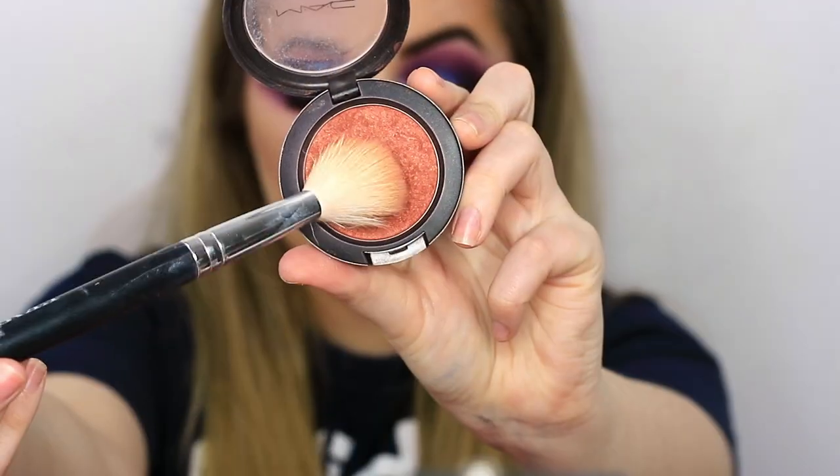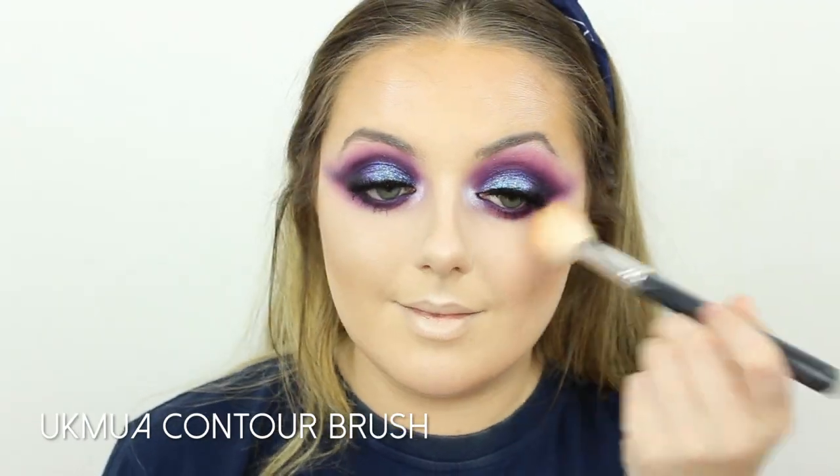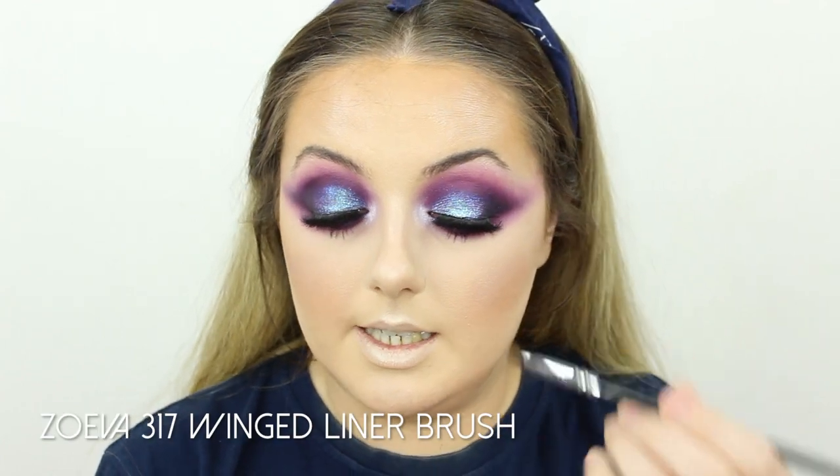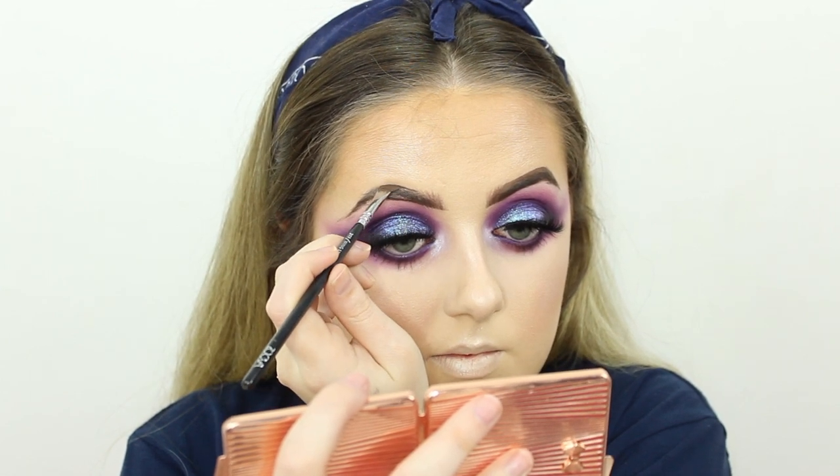I'm adding a touch of blush — taking my MAC blush in Amber and Rose and stippling that onto the apples of the cheeks. Now for brows, I'm going in with a touch of my Anastasia Beverly Hills Dip Brow in Chocolate on my Zoeva 317 Winged Liner brush. Then just to set them in place and make sure they don't move all day, I'm taking my NYX Brow Gel.